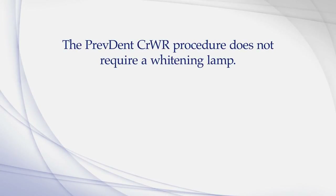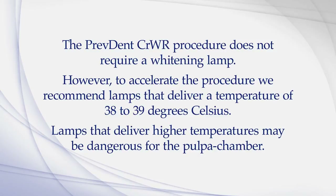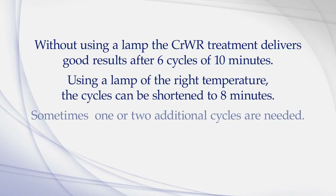Note: the PrevDent CRWR procedure does not require a whitening lamp. However, to accelerate the procedure, we recommend lamps that deliver a temperature of 38 to 39 degrees Celsius. Lamps that deliver higher temperatures may be dangerous for the pulp chamber. Without using a lamp, the CRWR treatment delivers good results after 6 cycles of 10 minutes. Using a lamp of the right temperature, the cycles can be shortened to 8 minutes.